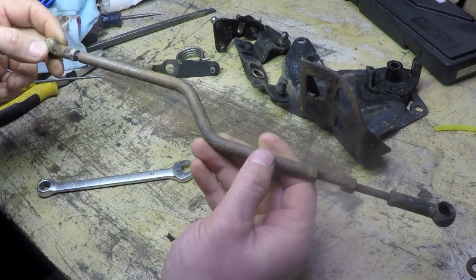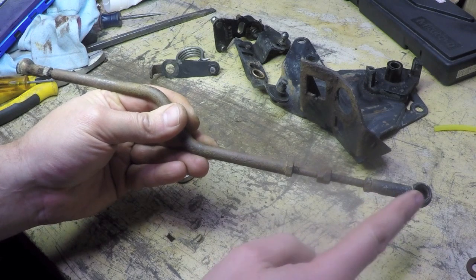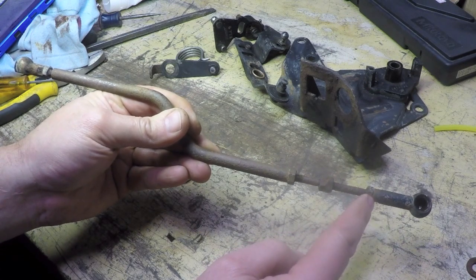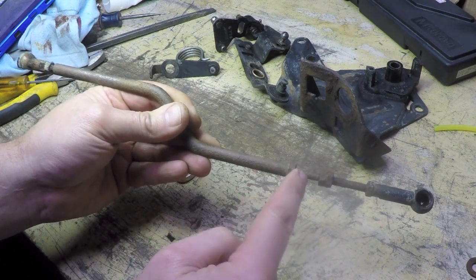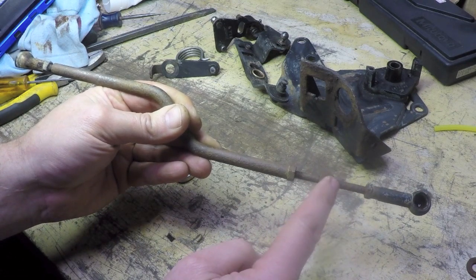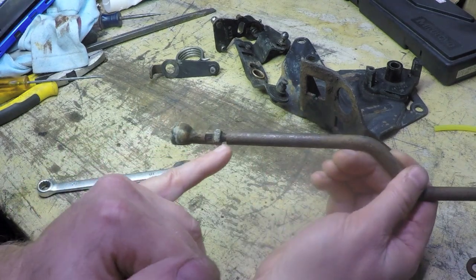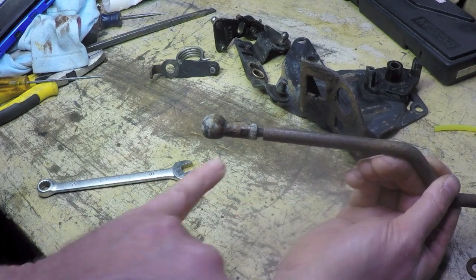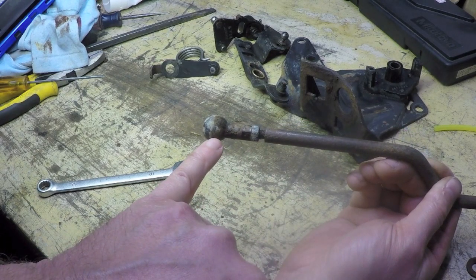I just went and looked at the parts breakdown. It appears this is seven pieces. You've got this piece on the end — that's one. A jam nut — that's two. This rod, which threads into a hole in the end of this with two nuts on it — that's three. This rod itself, which has a threaded stud sticking out this end — that's four. A jam nut — five. And this is six.